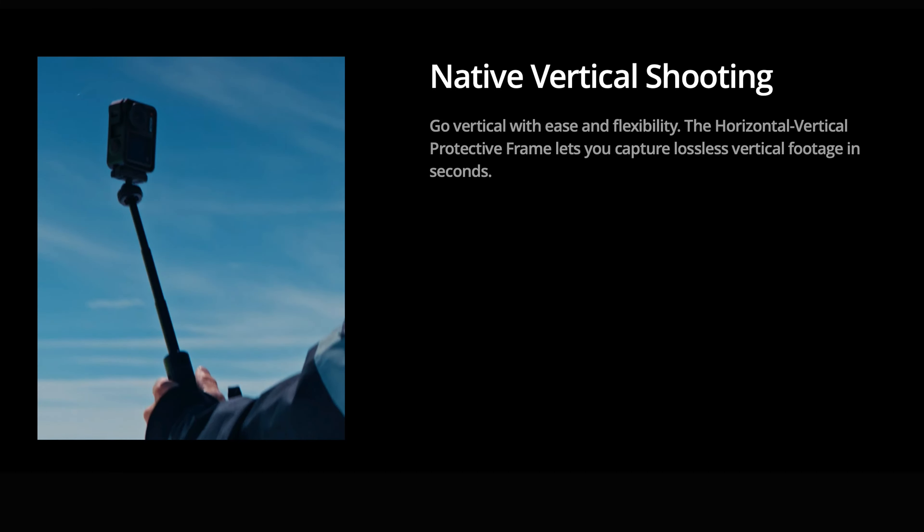It's got a native vertical mode for video, so for those who like to do Reels, Shorts, TikToks, or whatever, you can do that natively from the camera with vertical footage — which is really good.